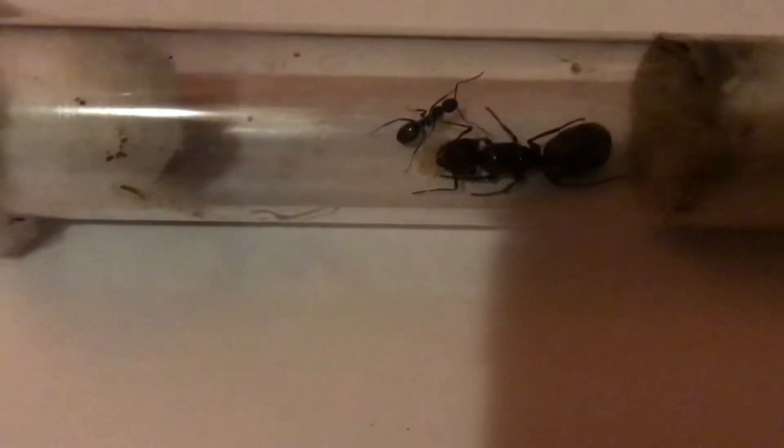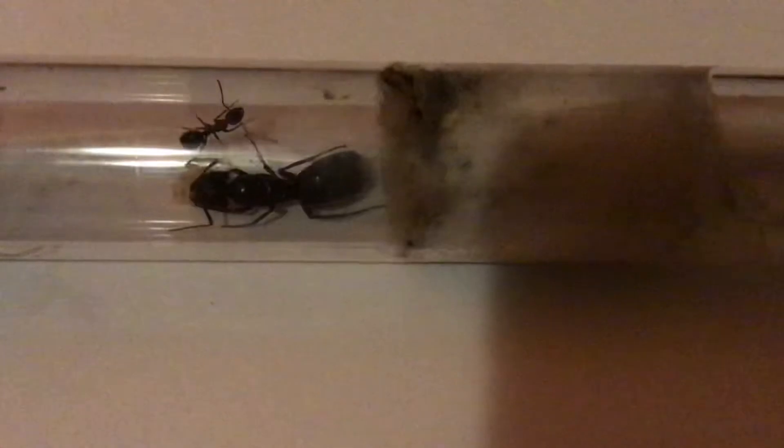Now we have a Camponotus pennsylvanicus queen that actually laid eggs right before hibernating. So she's got her little bundle of eggs there and her slow-moving worker, as they should be because they are hibernating.